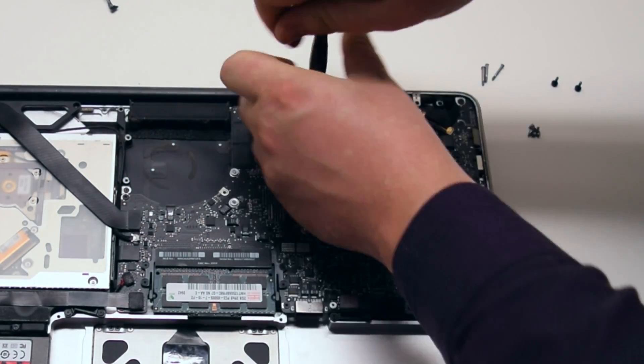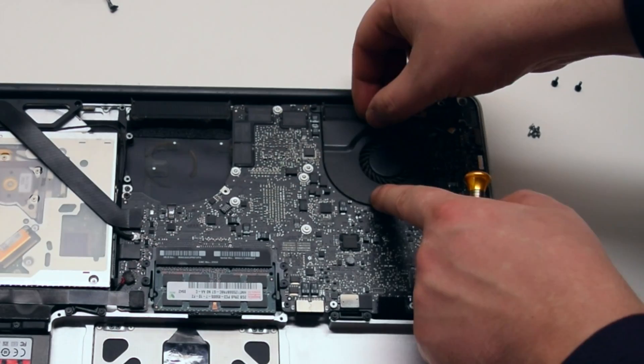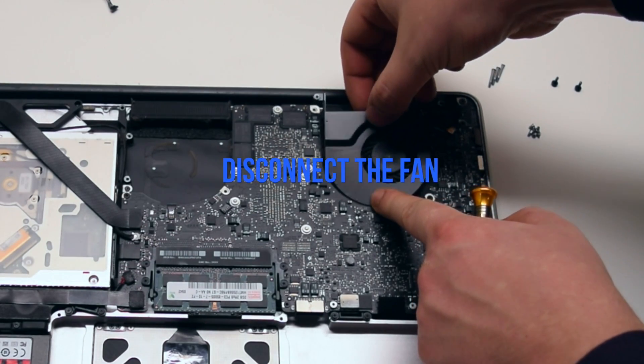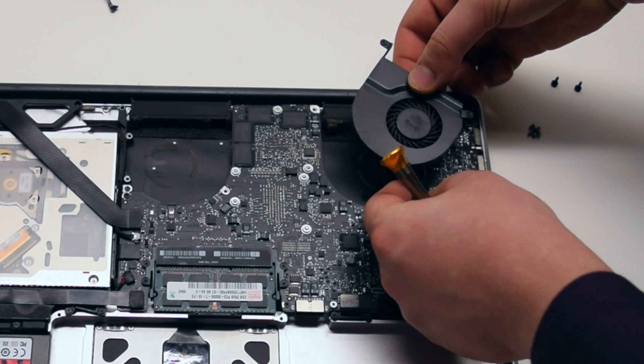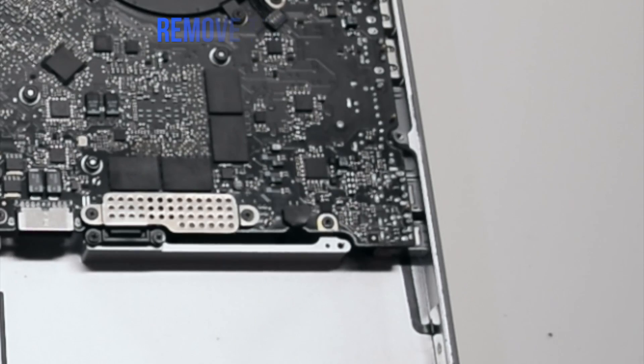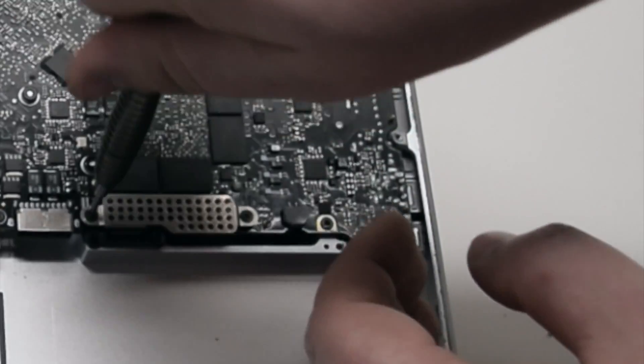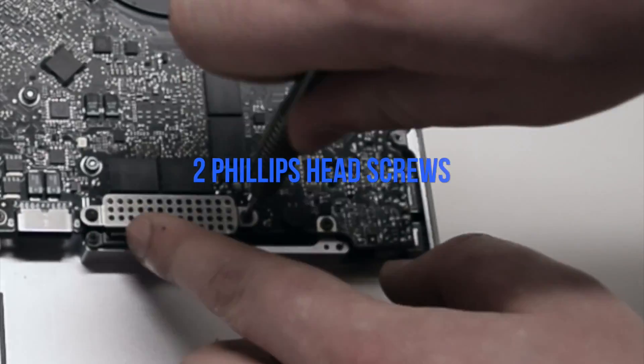Remove the three T6 screws, leaving them in place. Lift up the fan and disconnect it from the logic board. Remove the trackpad and keyboard cover secured with two Phillips head screws.